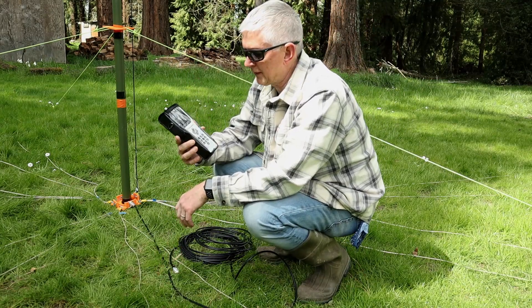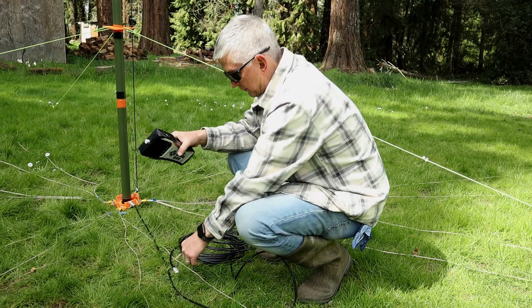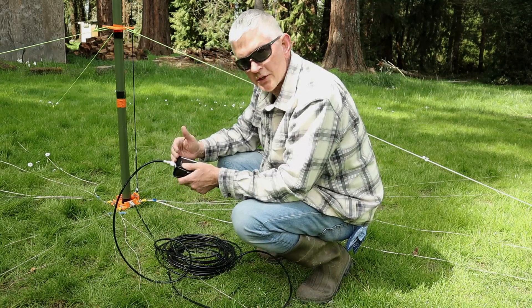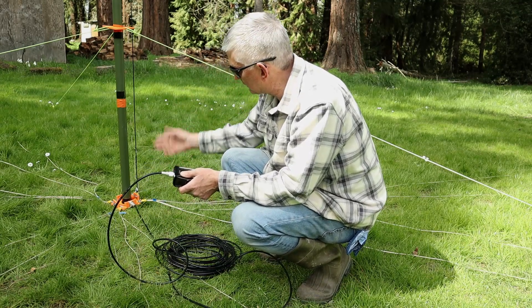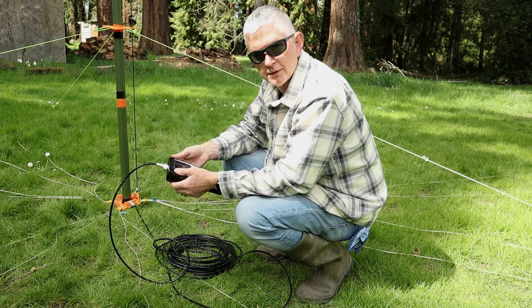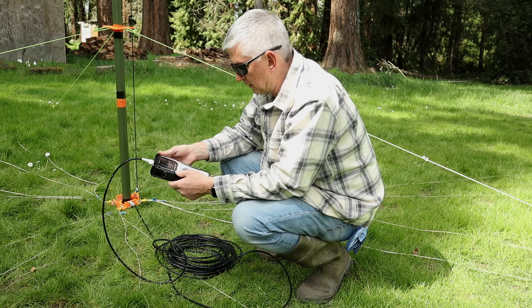I've got the AA55 zoom here. Let's see how 40 meters looks. I've already calibrated with a calibration plane at the end of the coax.